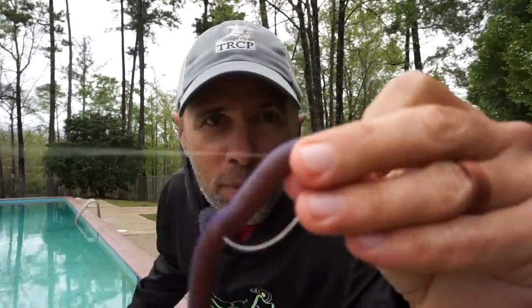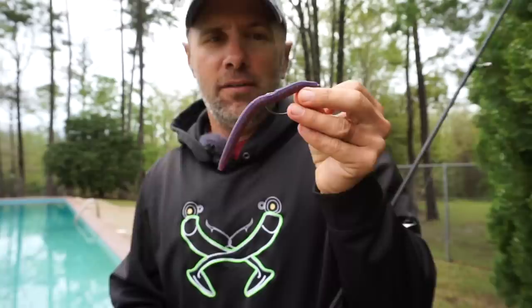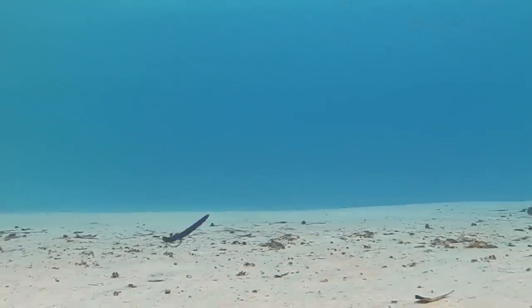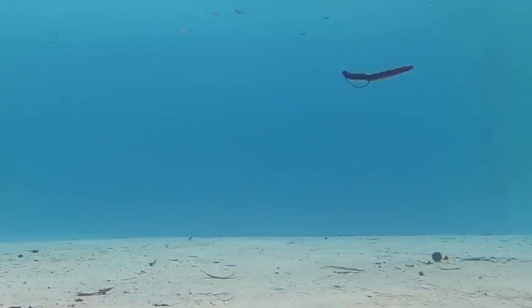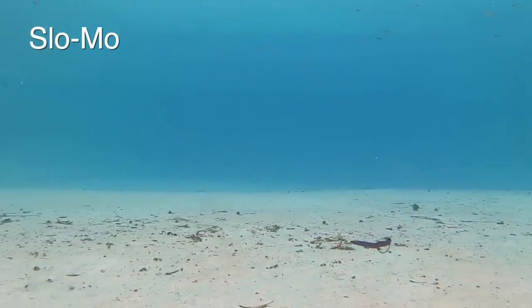Next up is the Strike King Zero — remember, this is the one made of Elastec, so it's extra stretchy, lasts a lot longer, but it's more buoyant. There is some salt in it to help it sink. I've got to admit I expected not to like this bait, but I really, really like it. Look how much it snakes on each twitch, and it's also got really good shimmy on each fall. You can really see that snaking action in slow motion.